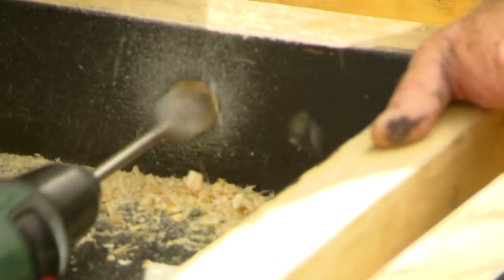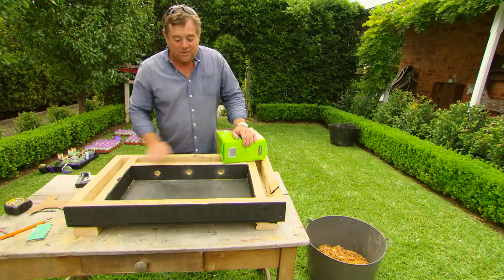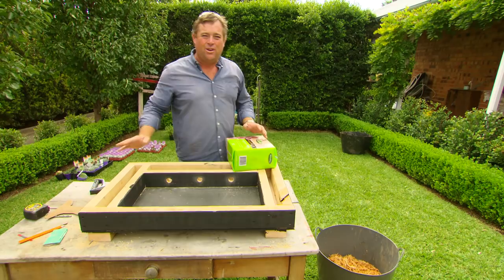Even though I've sealed it to protect the timber, it's still important for excess water to get away, so I'm putting in three large drainage holes. What we've actually made is a shallow pot, and we're going to make it even tougher by hanging it on the wall. If I use normal potting mix, gravity would come into play — next time you water it, it all goes south.